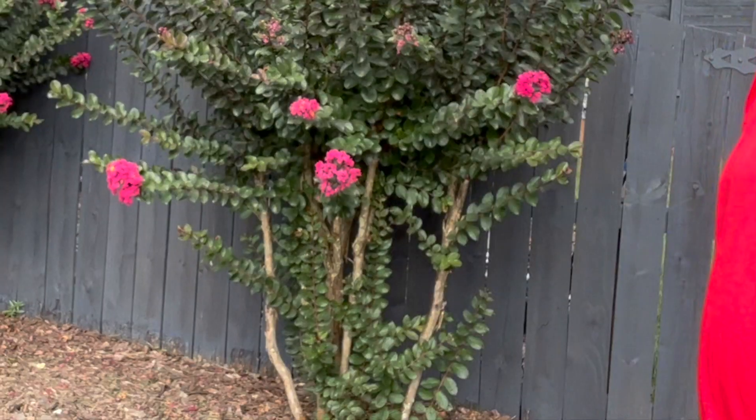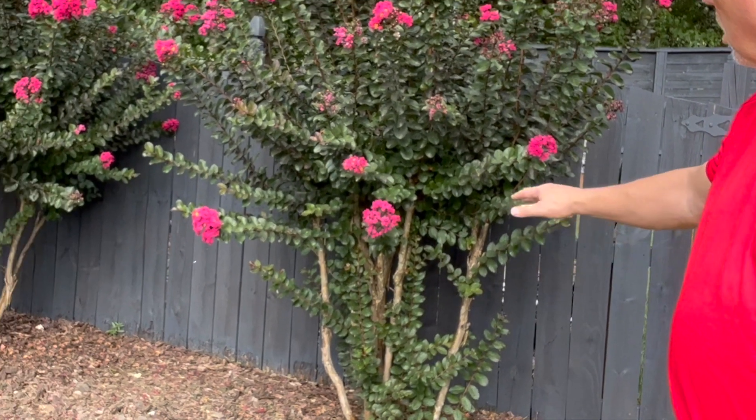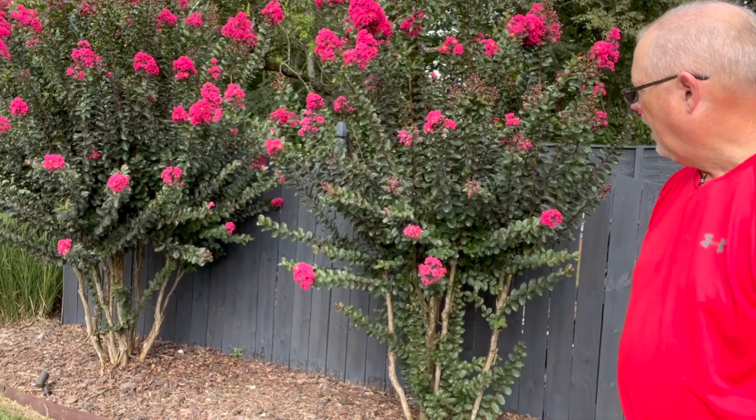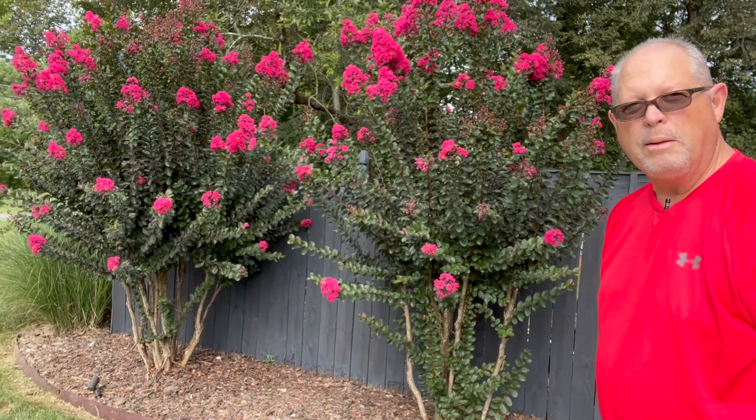Hey guys, this is Tim and I want to show you how to prune some of the shoots growing from the bottom of the crepe myrtles. You can see these two crepe myrtles behind me that look very beautiful, with the exception of these shoots — sometimes called suckers — growing up from the bottom. A couple times a year you'll need to keep those trimmed away.